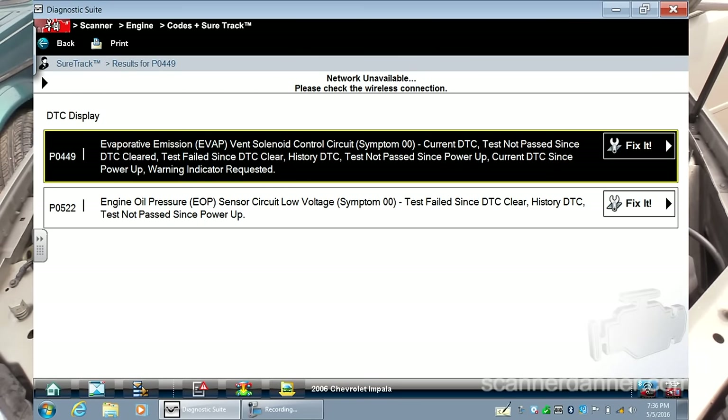It is a P0449, the one we're going after, and it says EVAP emission vent control circuit. It says test not passed since cleared, test failed. There's some other stuff on there that made me think maybe that is a history code. The owner of the vehicle replaced the vent solenoid and the connector that goes to it before they brought the vehicle here. Let me show you what we have.